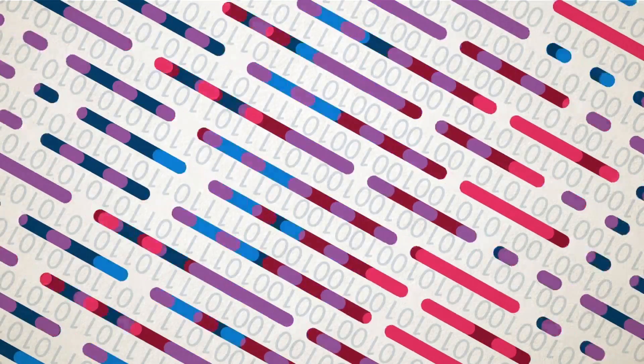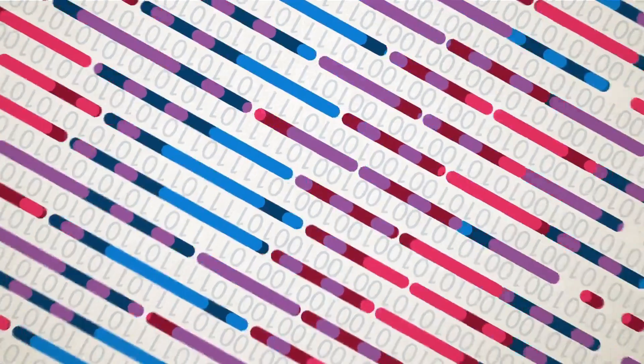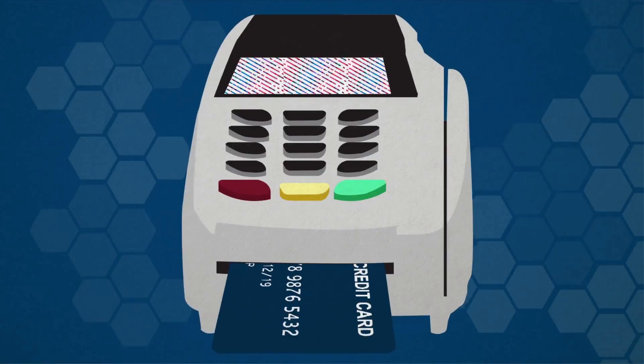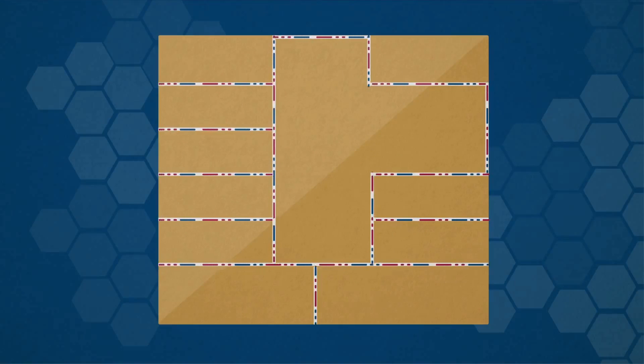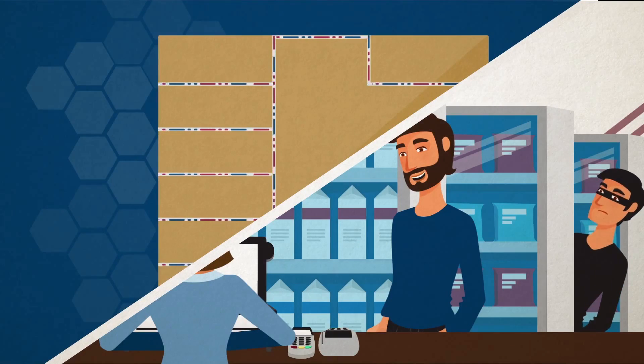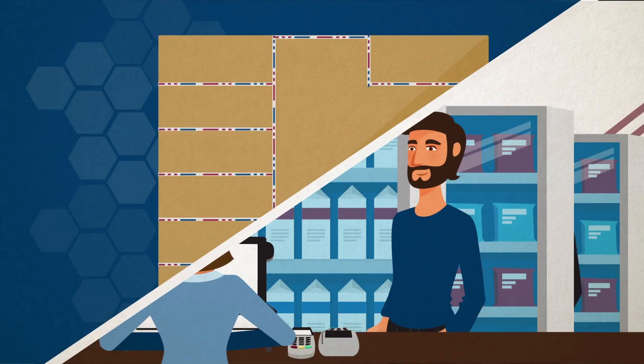Here's where the chip works its magic. The chip creates a transaction code known only to the reader and the chip itself. The chip generates a new code with every transaction, making it virtually impossible for anyone to duplicate the code and fraudulently use someone else's EMV card information.